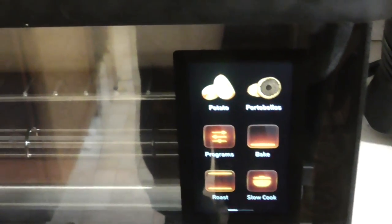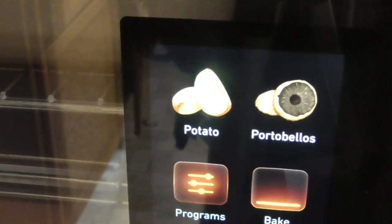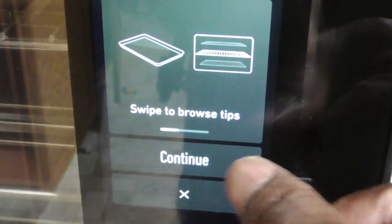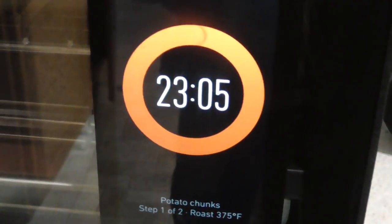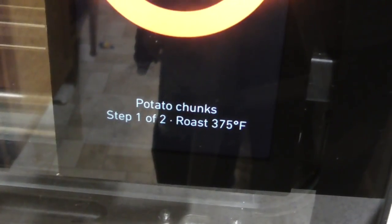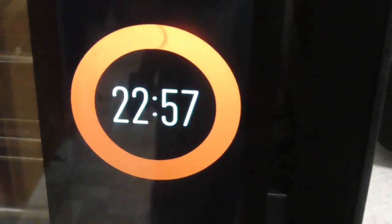Let's see what June's gonna say. Look at that, y'all — it knows I got potatoes in there! Alright, so I'm just gonna go with the preset roast. Okay, we're roasting — potato chunks, step one of two, roast 375. Cool, awesomeness!